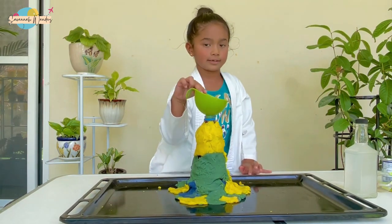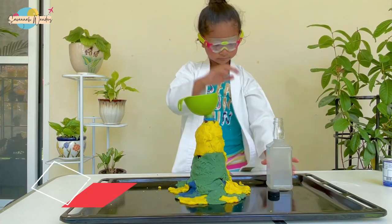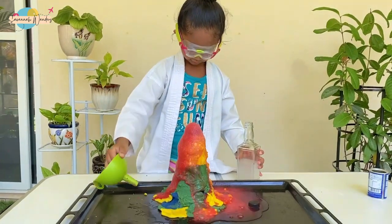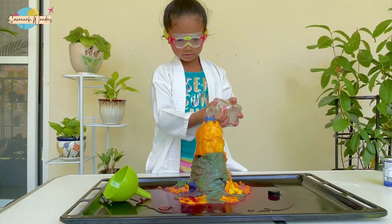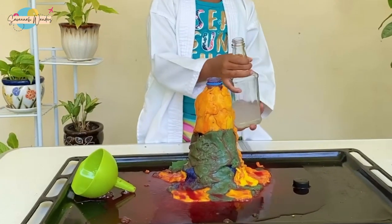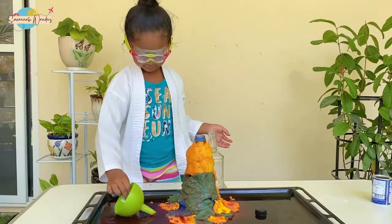Now it's time to put the powder. Wow! Look! I'm going to now do a triple. I want to see. No more. This is so cool!